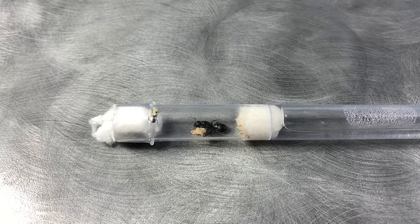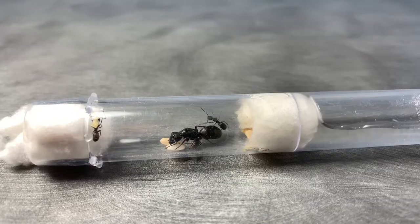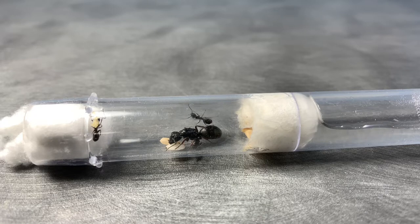Hey everyone, in this week's video I'm going to be showing you all what to do when your colony has its first workers. I'm going to be featuring one of my Camponotus queens that I caught in my 'How to Catch a Queen Ant' video, that just had her first nanatics. Enjoy this week's video.